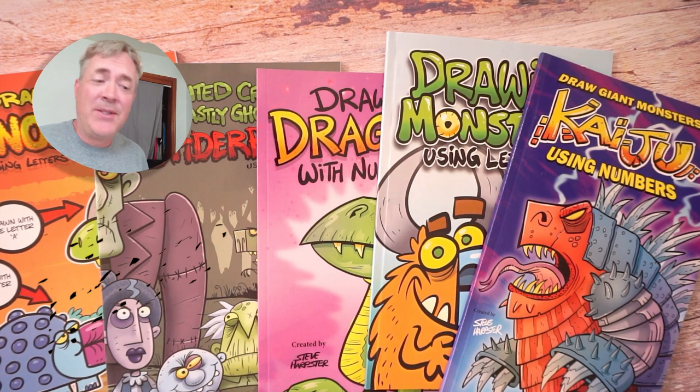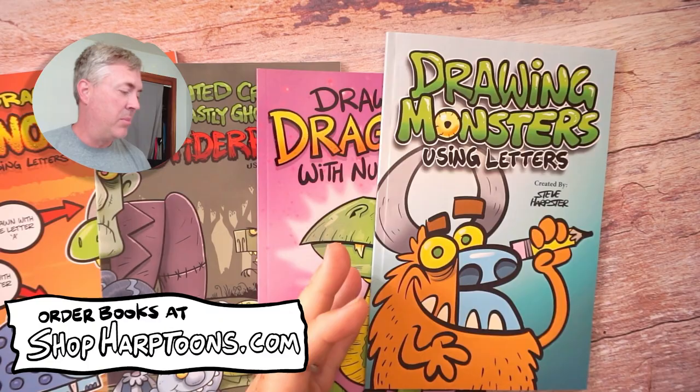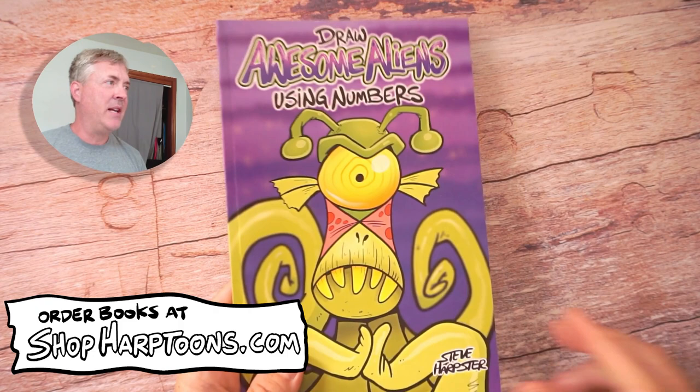Welcome back drawing fans, Steve Harpster here and I love drawing. I have a lot of how-to-draw books you can purchase at my web store, like giant monsters or funny cartoon monsters using letters. You can learn how to draw creatures using letters of the alphabet. I have drawing dragons, spider bite, dinosaurs and awesome aliens, and when you purchase a book I will draw on the inside cover and sign it, so you get a little cartoon drawing from me. Link below for that.